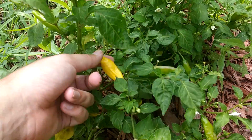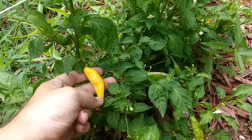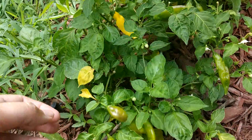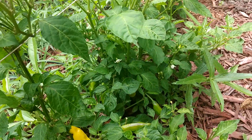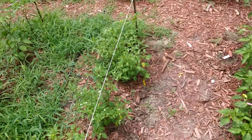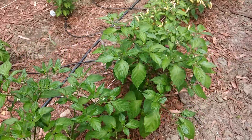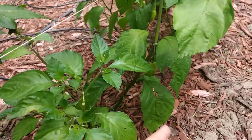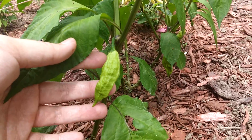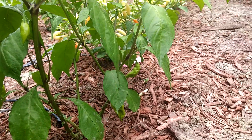Here's one that I didn't pick yet. These are really great peppers, they're really tasty and they're pretty productive too. Got some chininsas over here that don't really have much on them. They got some cool bumpy pods right here, and over there you can see a couple.